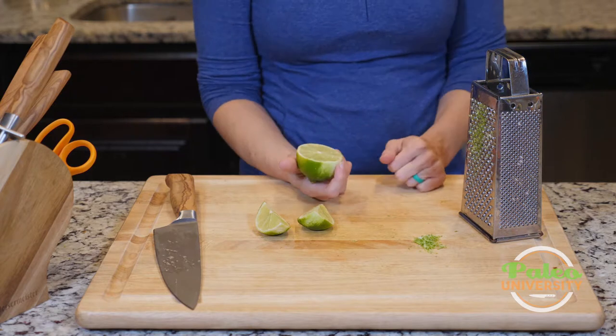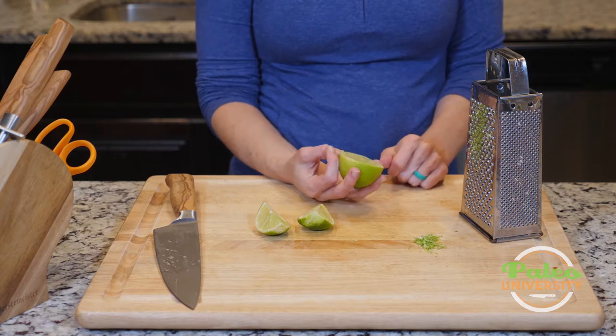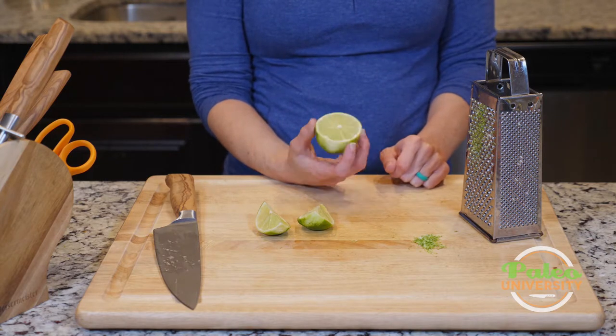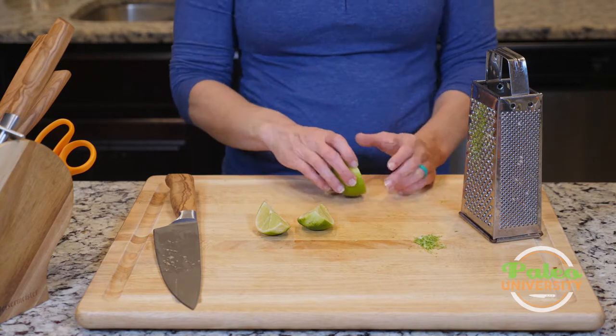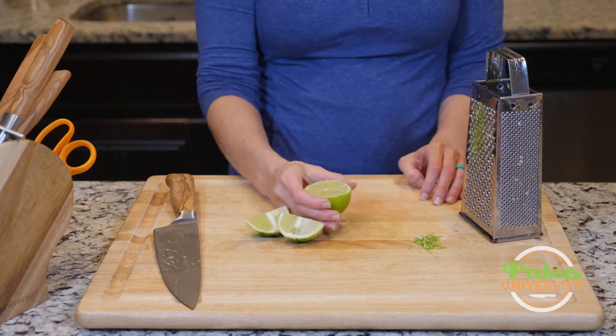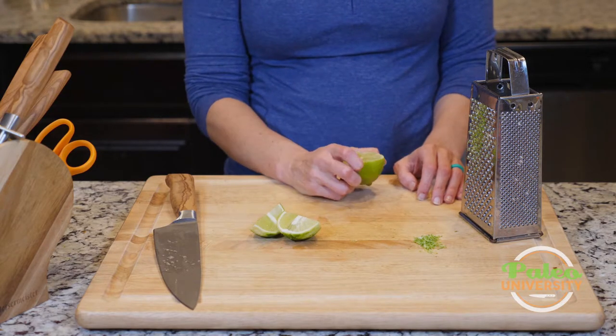Before I cut it, I could have put it in the microwave for a couple of seconds to loosen up some of the juices — if you're comfortable doing that, it does release more juice from the citrus. You can also roll it to release more juice before you cut into it as well. These are all tricks to get more juice out of these suckers.